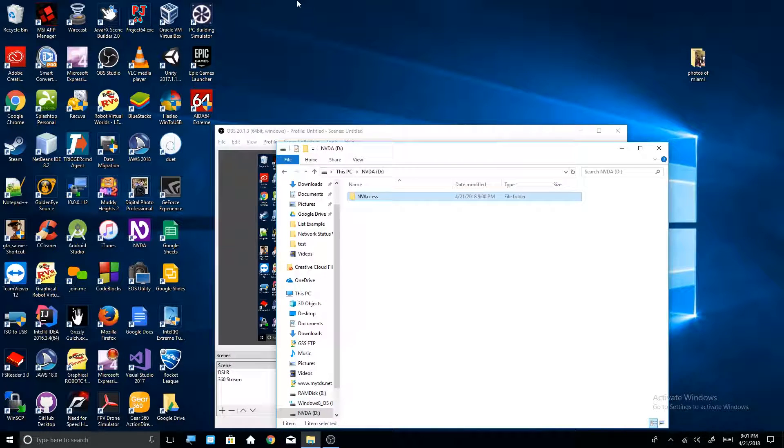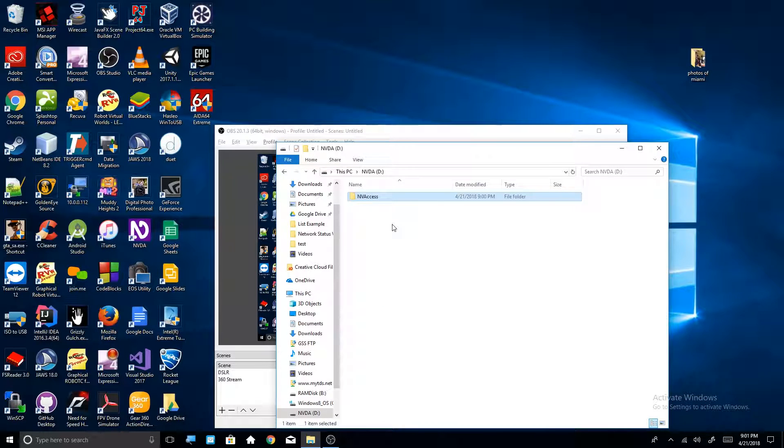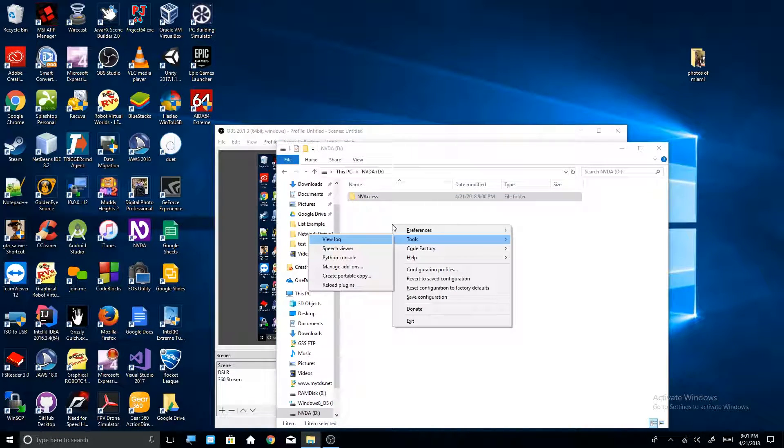Now I'm going to go into the NVDA menu. To get to the NVDA menu, hit Caps Lock and the letter N at the same time. This is your NVDA menu. Now what you're going to do is go to Tools — down arrow twice to reach Tools — then select 'Create Portable Copy.' If you want to do this quickly: NVDA key (Caps Lock), then N for NVDA menu, T for Tools, and C for Create Portable Copy.